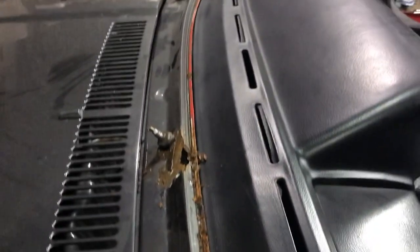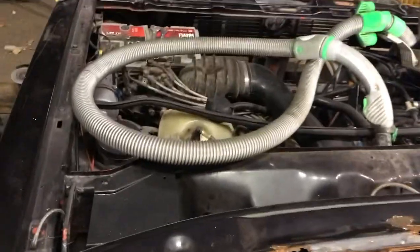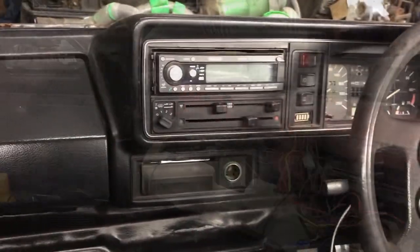Just giving it all a hoover to make sure it's nice and clean. The rust holes have actually just gone bigger — I took the bonnet off and gave everything a hoover with the window now removed. We're going to take the dash out next.